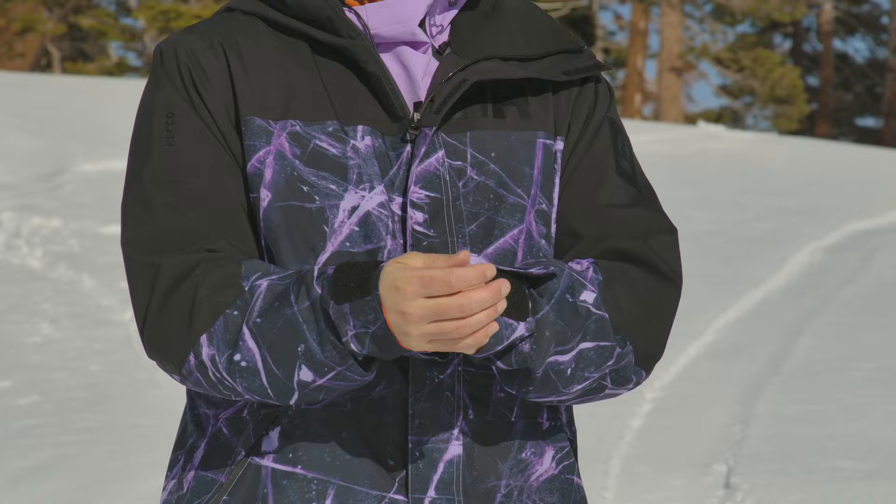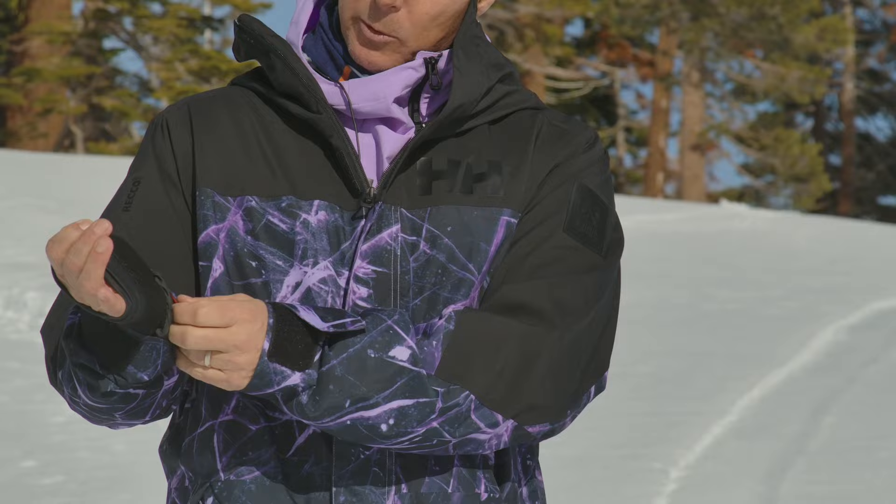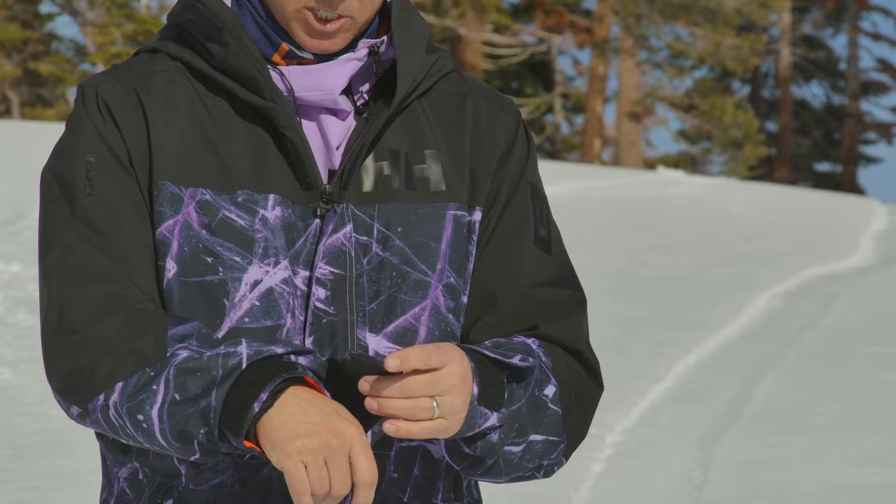Nice big cuff grabs. It doesn't have a ton of fancy features, but it does have a wrist gaiter without the thumb hole, which I actually like. I don't really love the thumb hole — it's kind of annoying in my glove. This has a mesh operation right here — just enough to keep the cold air from flowing in and keep the snow out.